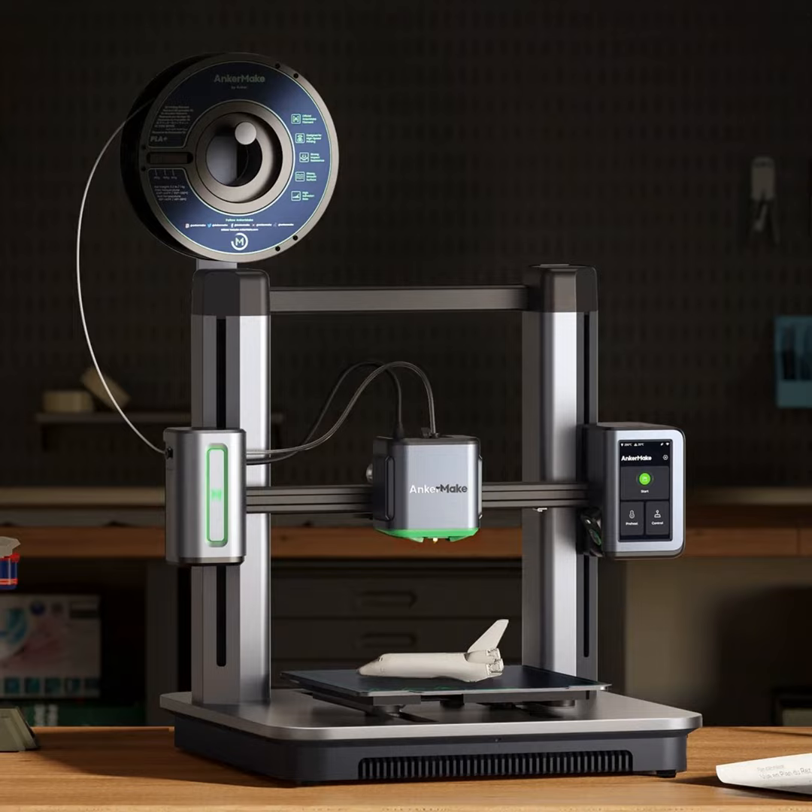Assembly is very simple. The printer comes in three sections: a base, the stand for the print head (the X and Z axis), and the build plate that moves back and forth for the Y axis. There's also a hook to hold the filament spool. Just a couple of cords and screws to plug in and you're ready to go. You then download a slicer — Anker has their own recommended slicer.